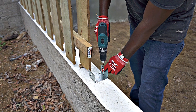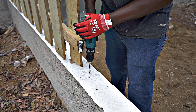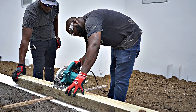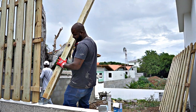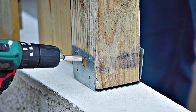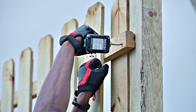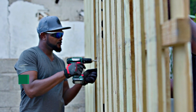Once again, pre-drill your holes and drive in the screws. You can now saw the second pole to size. Once this is done, you can install the second pole on the anchor. Use the level to adjust the pole to the right position. Now install the second fence and repeat placing the anchors, poles, and fences until you reach the end.